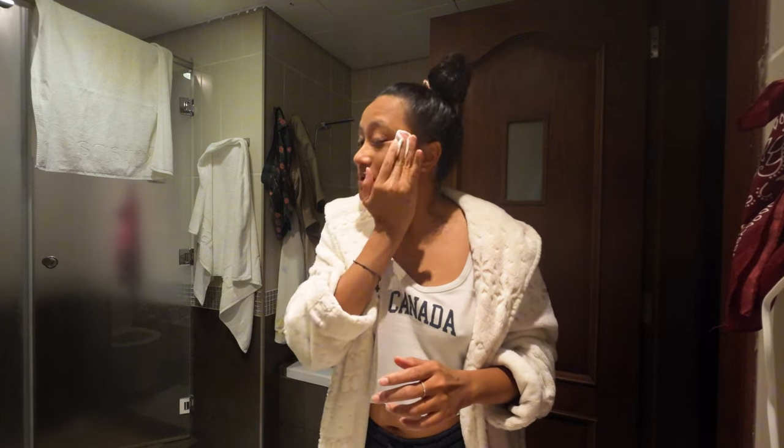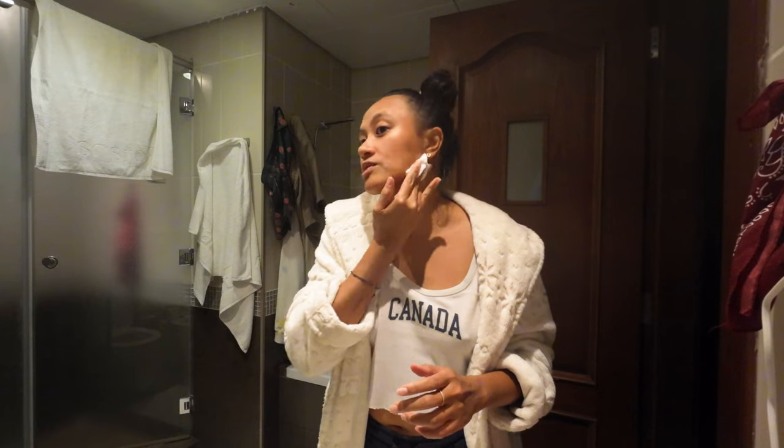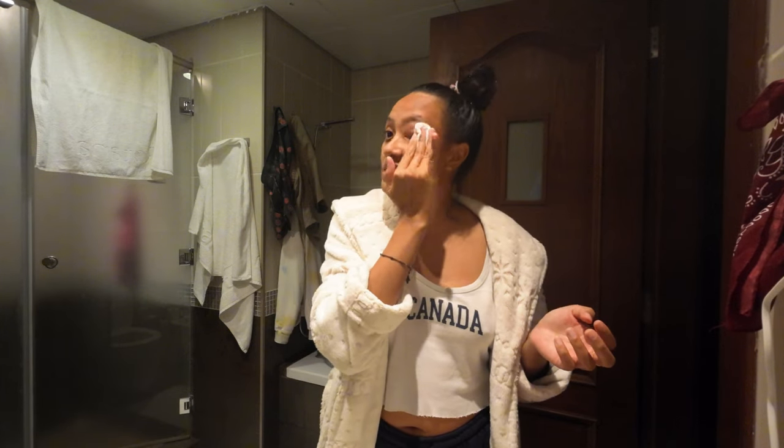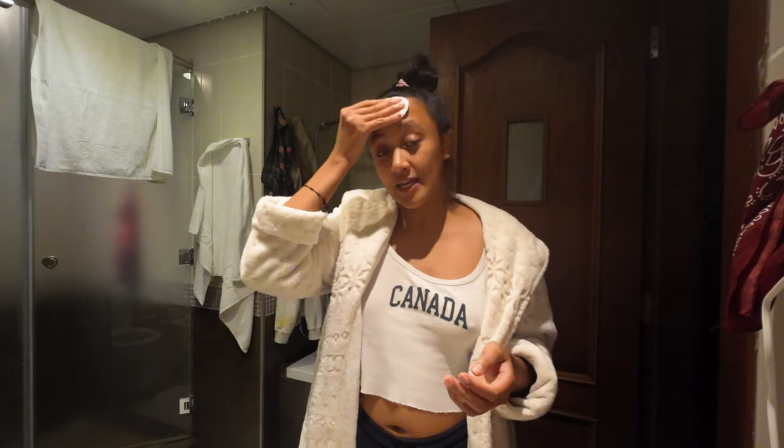Hey guys, I just finished taking a bath and I'm doing my skincare right now. I'm going to bed after this so I guess I'm going to end the vlog here. I was always forgetting to but anyways, I hope you did enjoy this vlog! If you do, please don't forget to hit the like button and subscribe to my channel. See you again next time — bye!